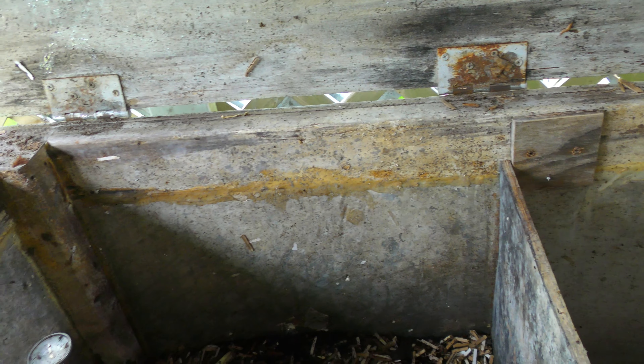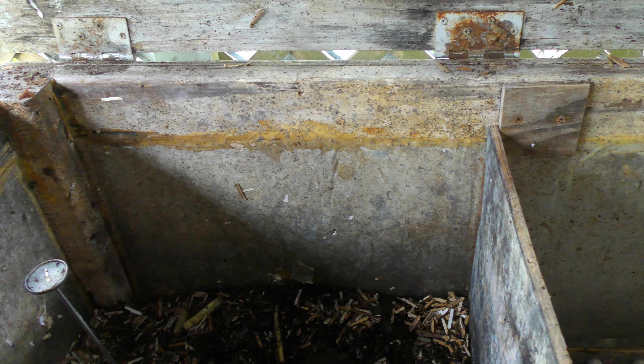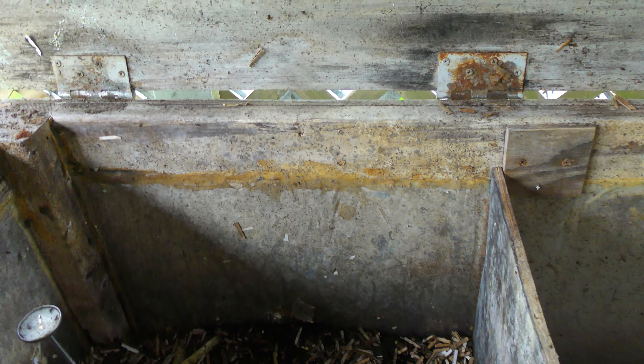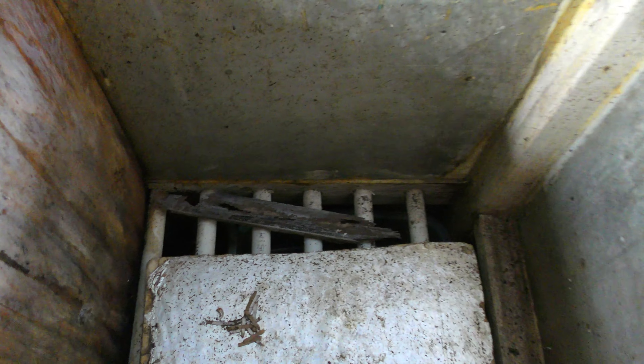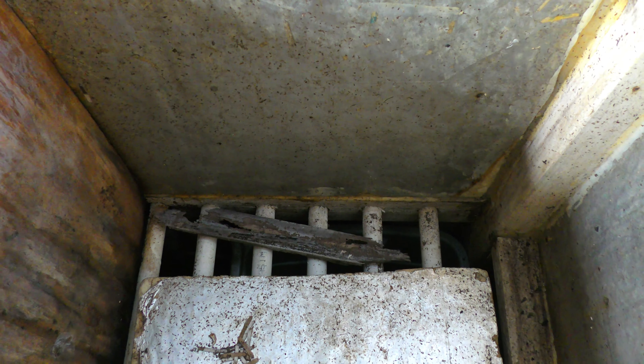We have these sealed with outdoor caulking to keep stuff from getting in there. But this stuff apparently has arsenic in it, so I would never buy this again — I didn't know that when we bought it at the time. But that's how it's built, essentially. And then we have our PVC pipes with dowel rods inside for extra support to make sure it can hold the weight.